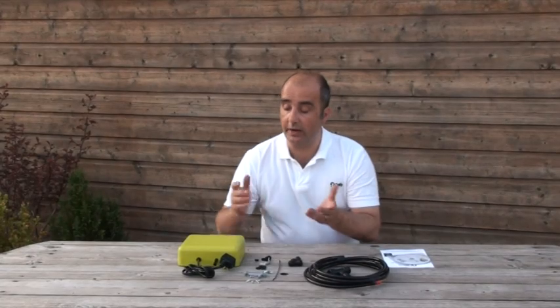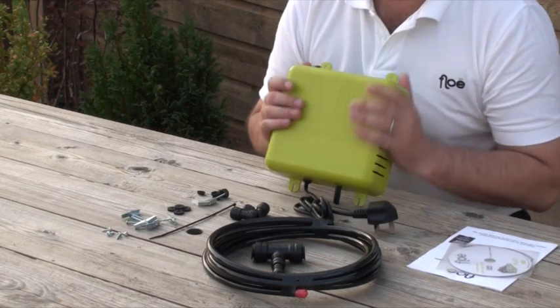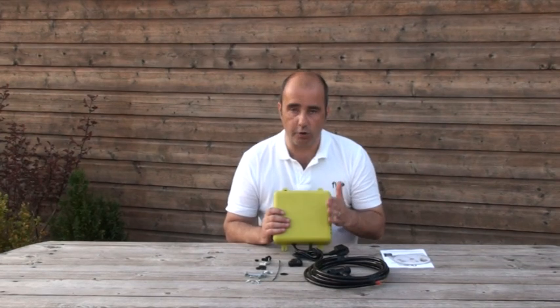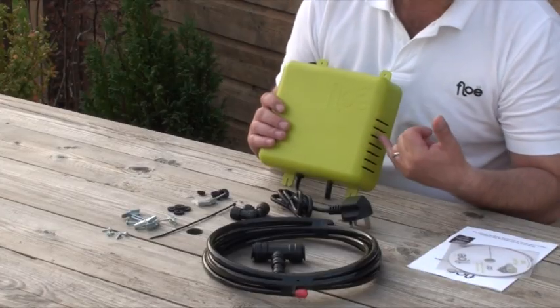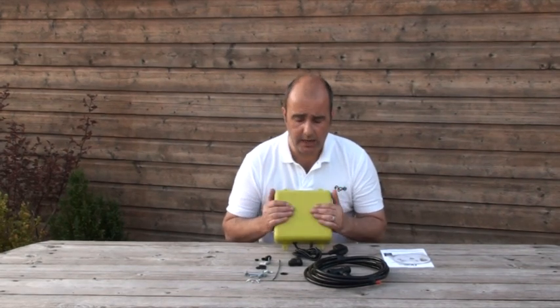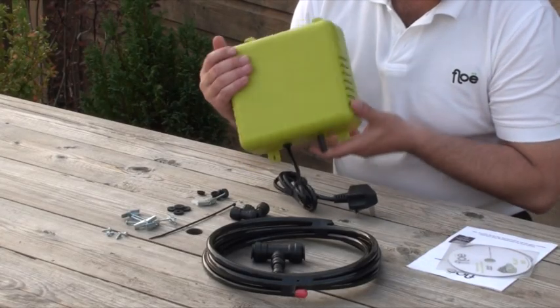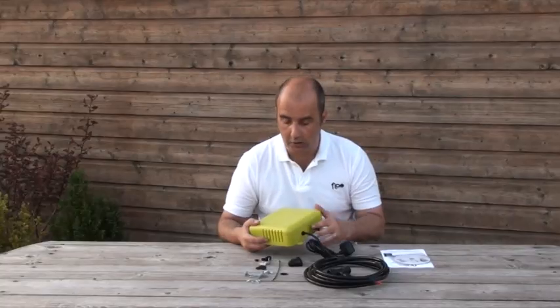Now that you have your new Flow, let's take a look at what is in the box. First of all, let's look at your Flow unit. It is made of ABS fire retardant plastic. You will see that there are vents in the side so that it can draw in air, so wherever you site it — like a boiler cupboard — try not to put coats over it while it is operating because it has to draw in that air. We have also put guards in the vents so that if a child decides to stick something through, they are protected as it is AC electric. On top we have our on/off switch, at the bottom we have our AC cable, and then we have our airline coming out of the bottom.